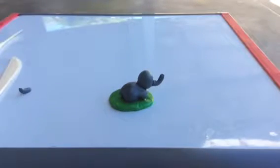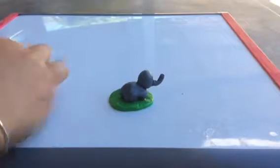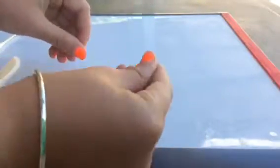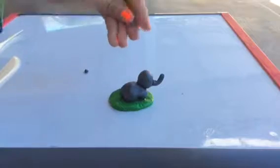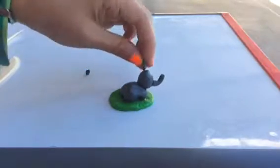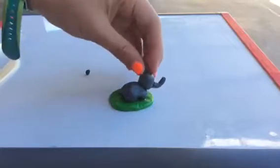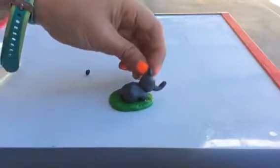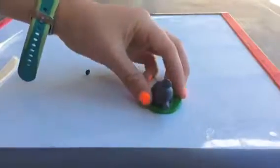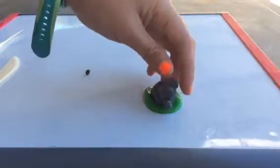Your elephant should be taking shape now. Now we're going to add the ears. To do this, take some gray clay, roll it a little and then squish it. Then attach this to your elephant's head. Then do the same thing with another ear, another piece of gray clay.